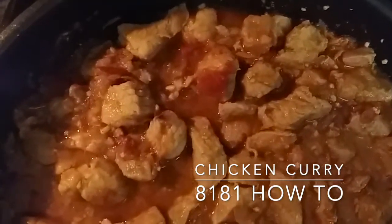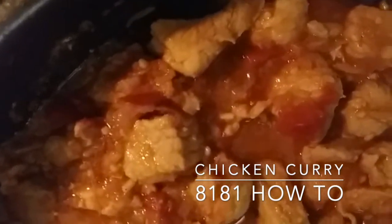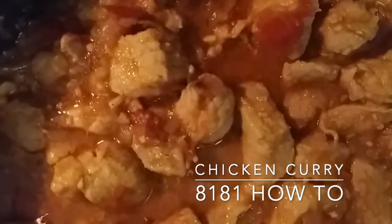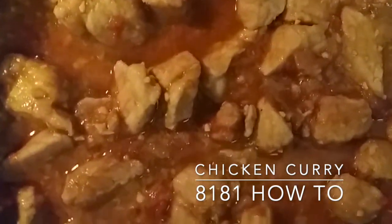And there you go — after another five minutes of cooking it on simmer, the chicken is now ready. Delicious chicken curry!